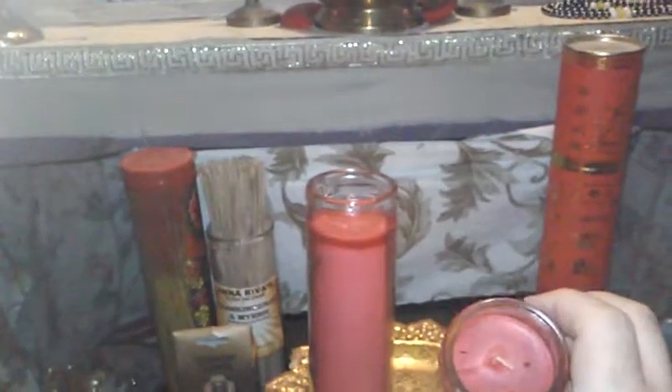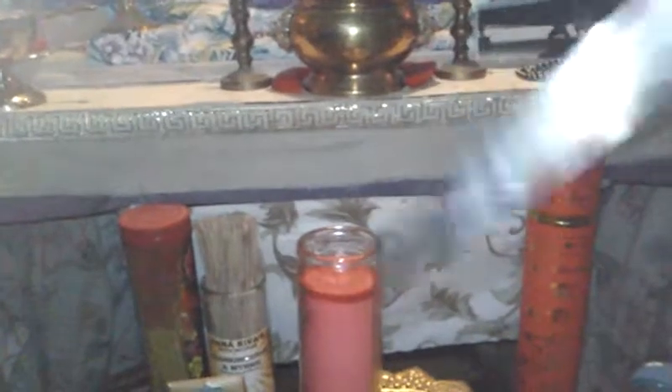The way I actually charge or dedicate them — a lot of practitioners will pierce the candle with their intent if they're doing candle magic. I do that, but I stab it three times — the Celtic triple death thing — and then I just offer it and light it.